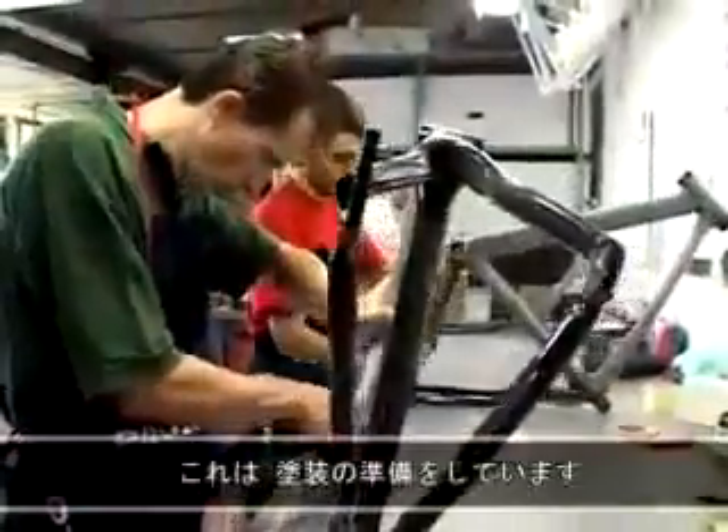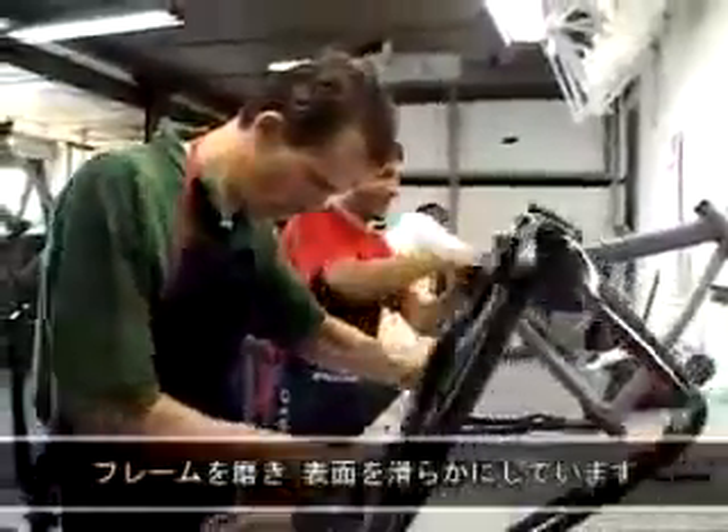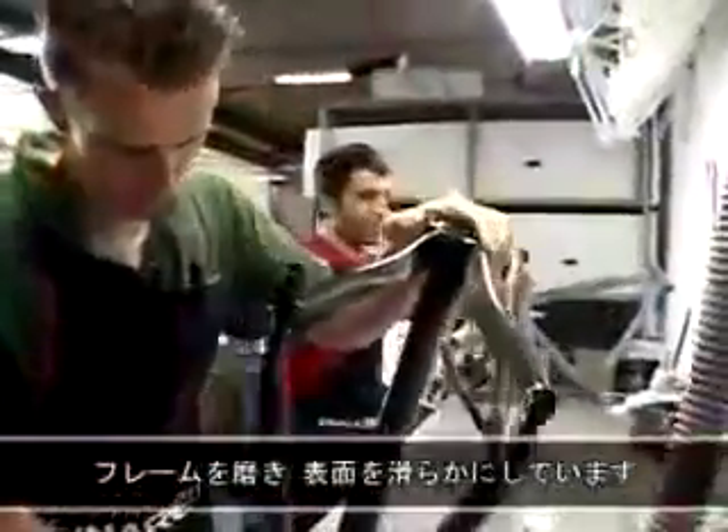Now they do the preparation for painting. They smooth the frame to have a very smooth surface.